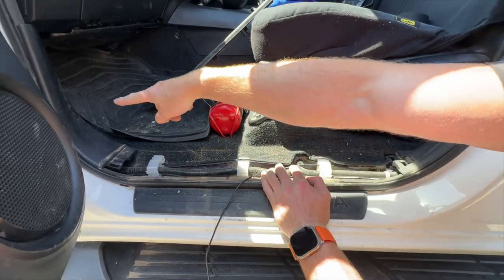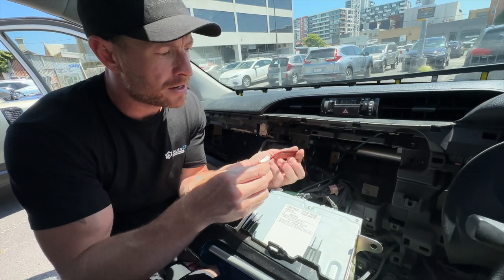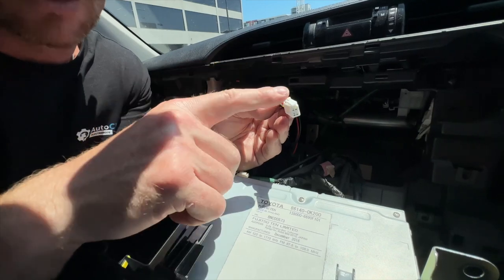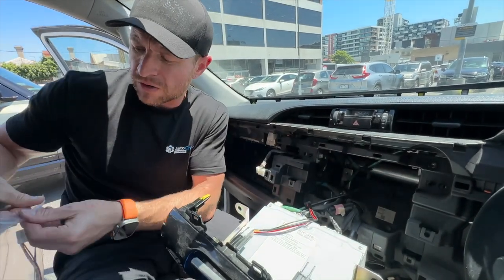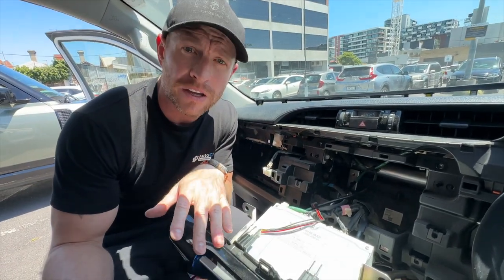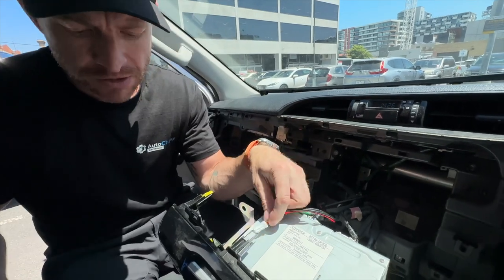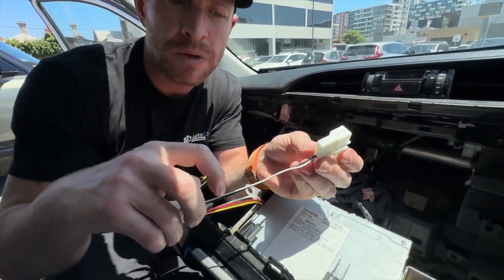Run the cable all the way through the kick panel and up behind to the radio. Now that the camera cable is routed from the back to the front, pull the stereo out and route the cable to the center behind it — it comes in as a small four-pin plug, specific to the Toyota. Take the 24-pin camera adapter — needed for 2014 to 2020 model radios — which is a T-piece harness with a four-pin plug. Plug the camera in first, then this section plugs into the radio.